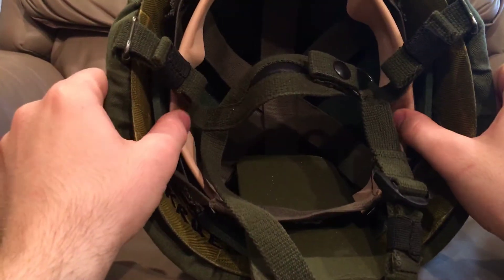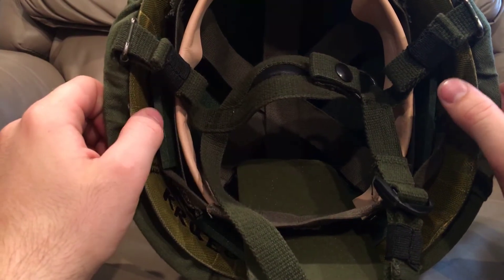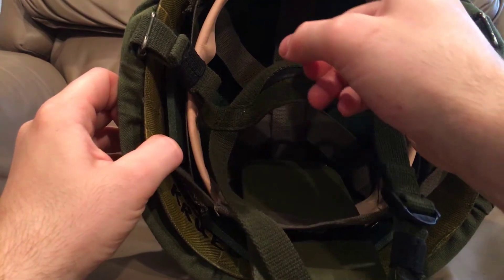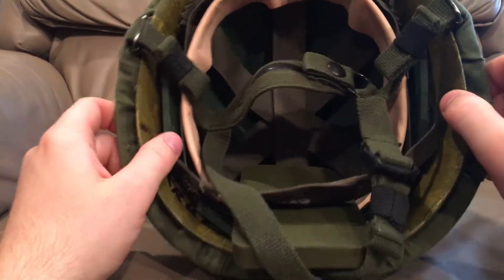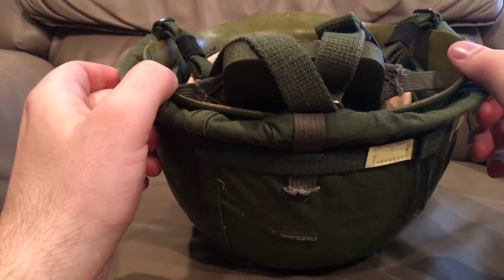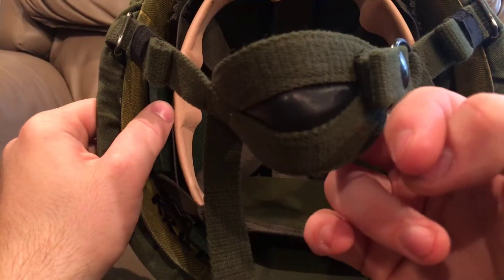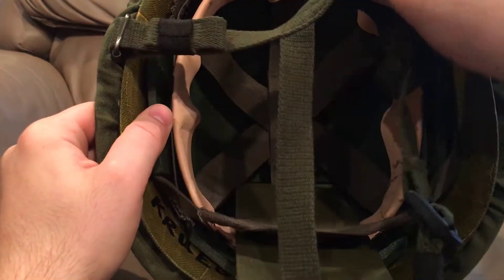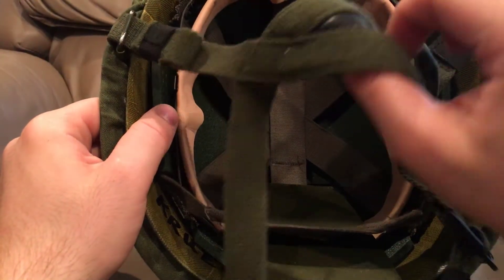This M1 also happens to have an impact liner in it to help with the blunt force trauma protection that the M1 was not very good with. It has the vertically oriented Kevlar liner. It has a Mark VI helmet chinstrap on it which has quick release right here. It has the leather chin cup and a cotton sweatband — cotton construction with a leather chin cup.